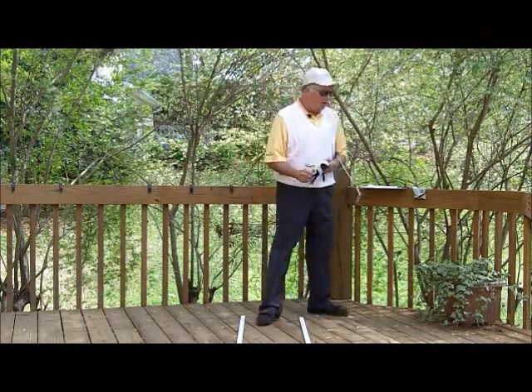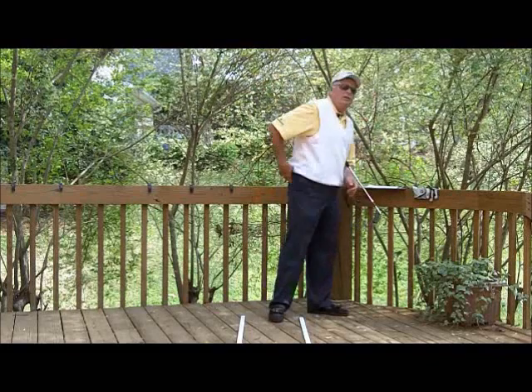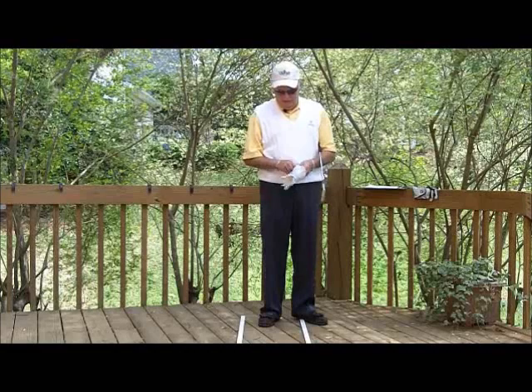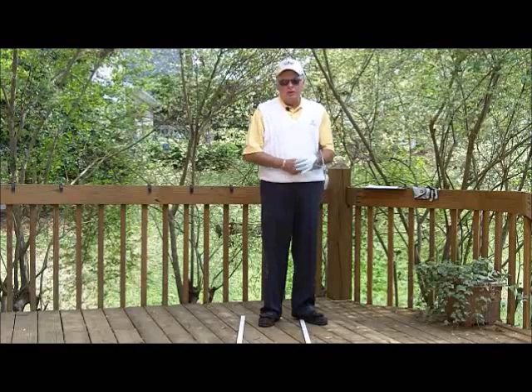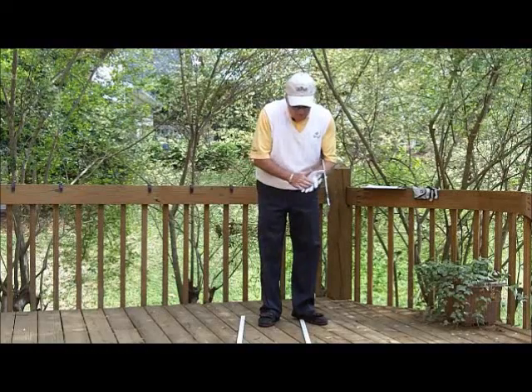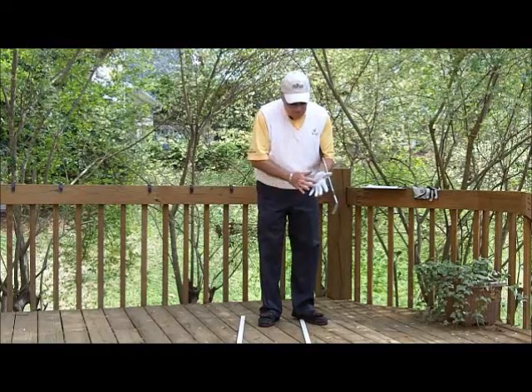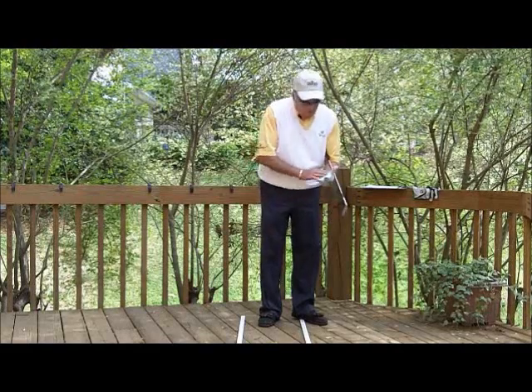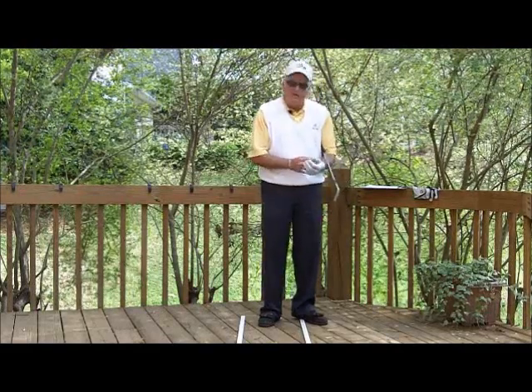The last glove we're going to look at is a relatively new glove. I just put it in the bag and I think I've only worn it once for nine holes, or maybe two rounds at the most. You can see this one's basically brand new, except it got a little dirty on the thumb — I must have had a dirty grip when I grabbed it — but it's showing no wear anywhere on the heel pad or the thumb.